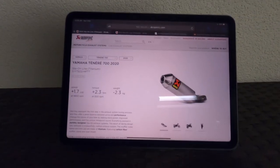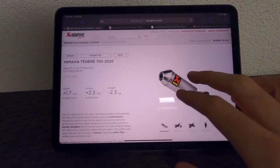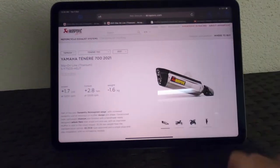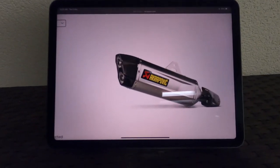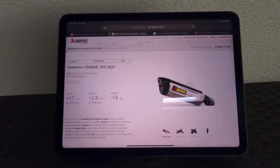Just to make it clear, this is the old Euro 4 exhaust with a single pipe outlet, and the new one for the 2021 model year Euro 5 — the quieter one, if you ask me. This is the one that we're debaffling.